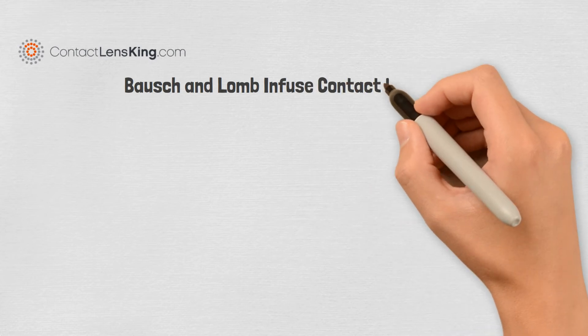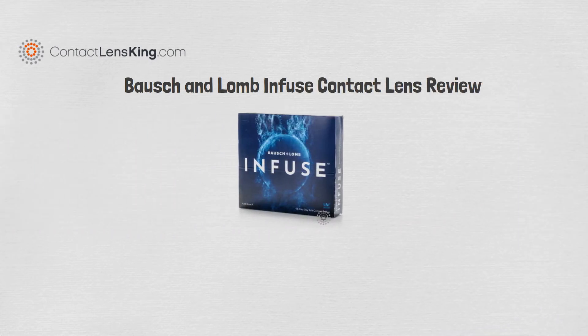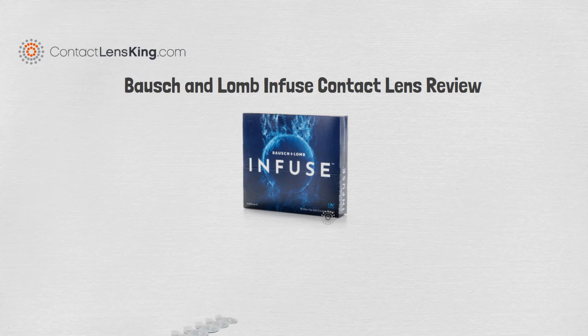ContactLensKing.com presents the Bosch and Lomb Infuse Contact Lens Review. Infuse is a silicone hydrogel daily disposable lens that contains 90 lenses with 55% water content.